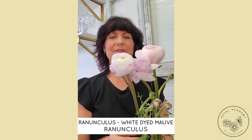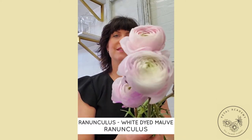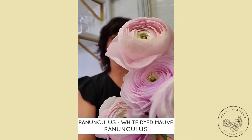Hey everybody, Darlene here at Petal Academy. Thanks so much for tuning in to our Flower Fact Friday. Today we're going to be talking about the ranunculus bloom, and these little babies are definitely one of our favorites.